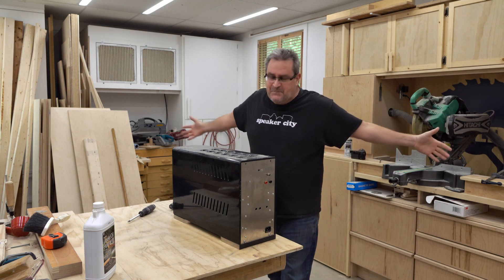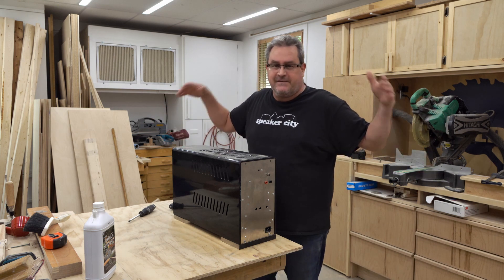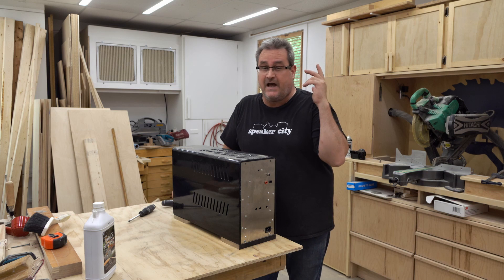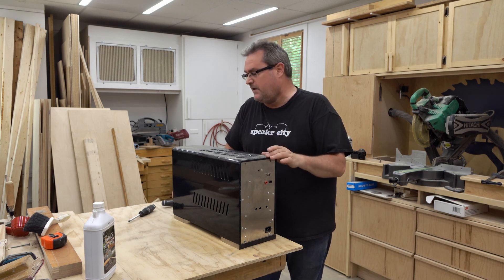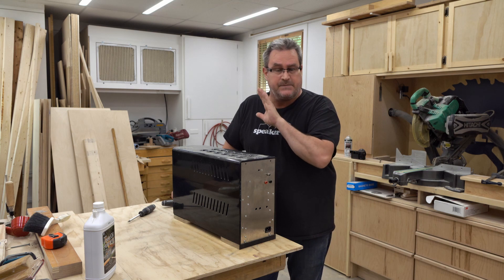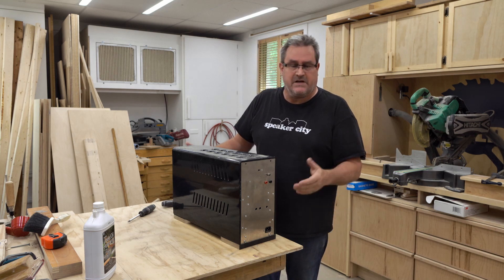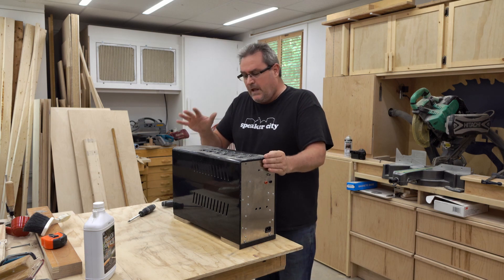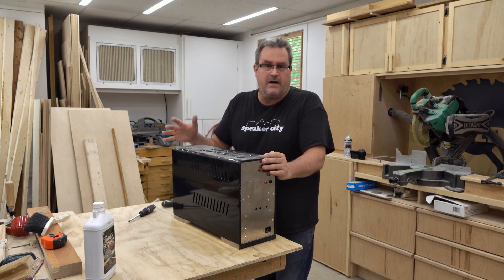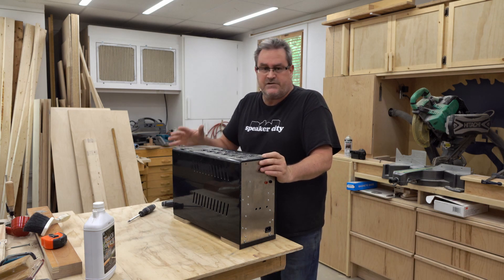I used it back at my old house because I had a bigger room — the room where my speakers were was about the same size as the house I currently have now, so that'll tell you how much space I had there. I don't have the same amount of space now, so I really haven't been using a big subwoofer and this amplifier. It's been kicking around my basement ever since and it's a little worse for wear.